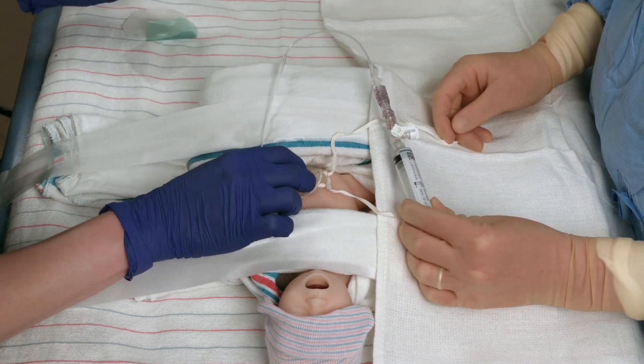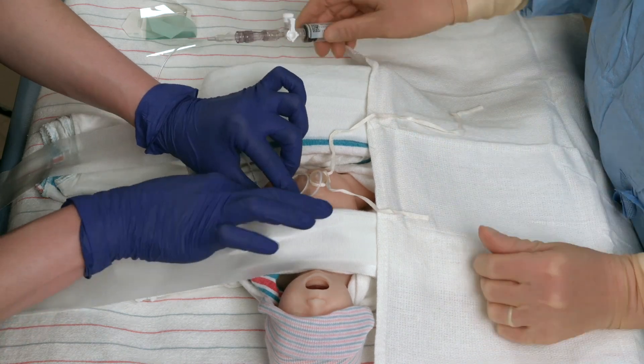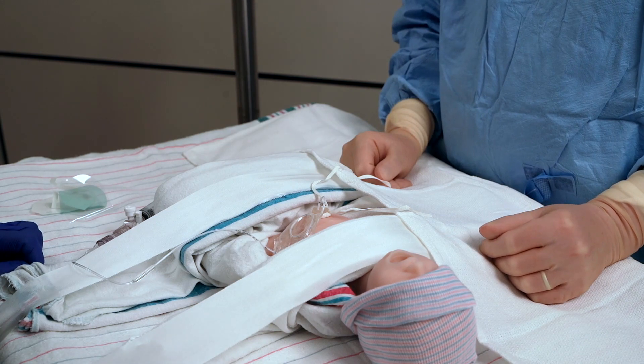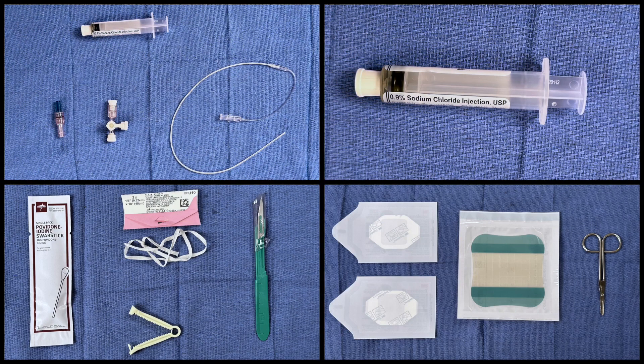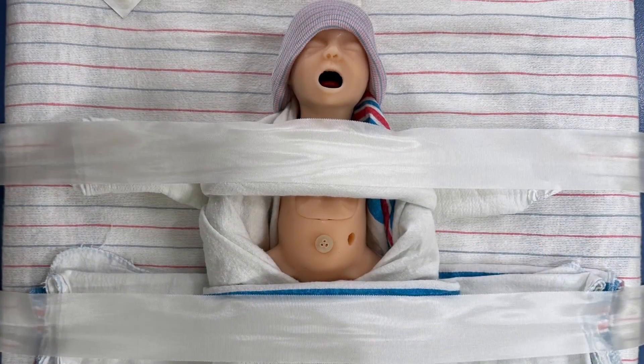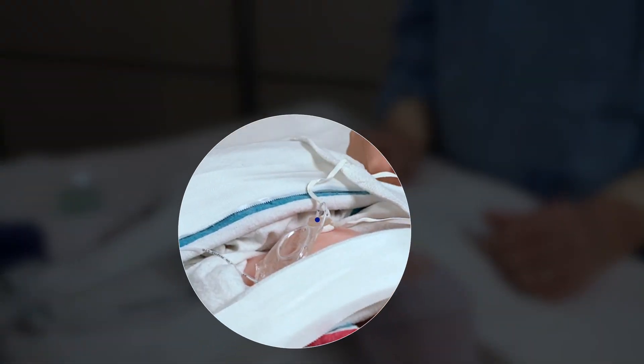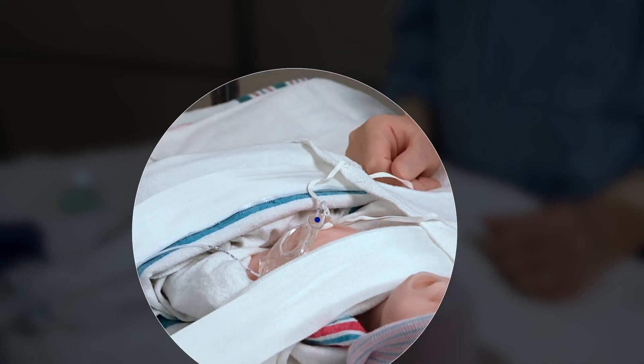Maintain an airtight system to prevent air bubbles from infusing into the baby. When giving medications or flushing, attach the syringe to the available stopcock port. Turn the stopcock so it is open between the syringe and the catheter. Assess the color of the infant's extremities, check pulses, and note the centimeter marking at the umbilical stump and secure the umbilical line to the infant's abdomen.